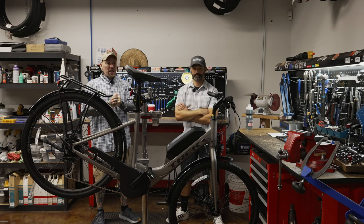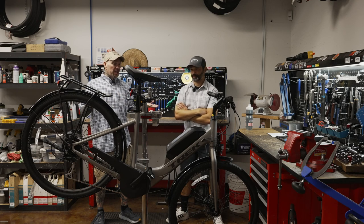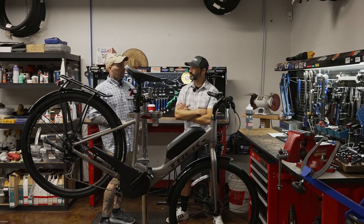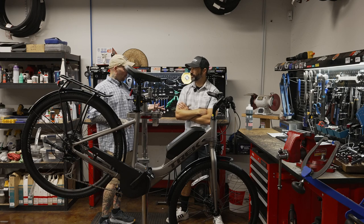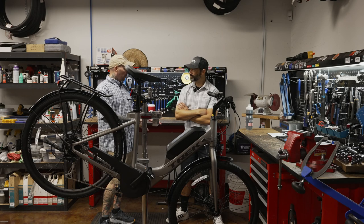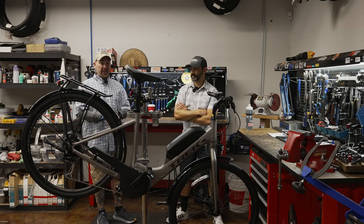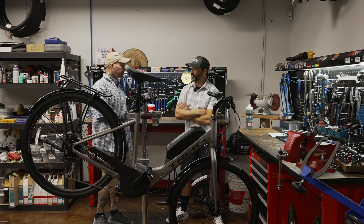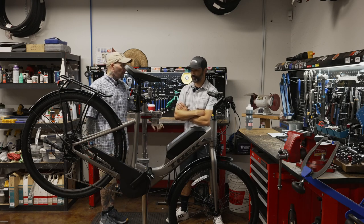Today on the Bike Showcase, we're talking about the Verve 2+. This is Trek's pedal-assist version of the Verve, which we talked about — great entry-level comfort hybrid bike. Is this the entry level for pedal-assist bikes for Trek? For the Trek lineup, yes. This is where we start with the Verve 2+.